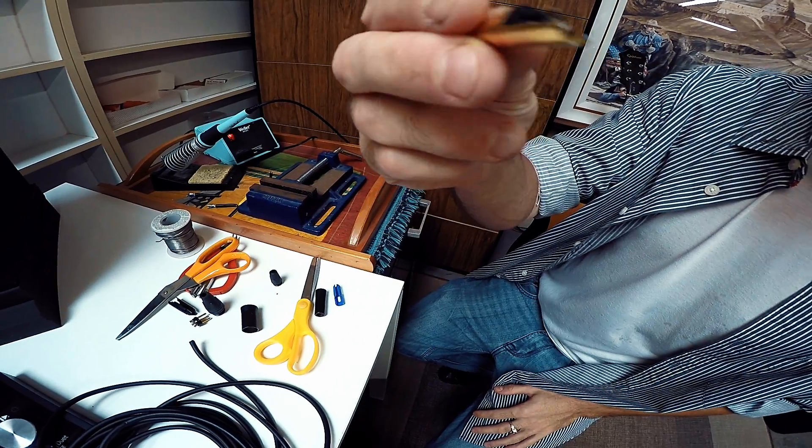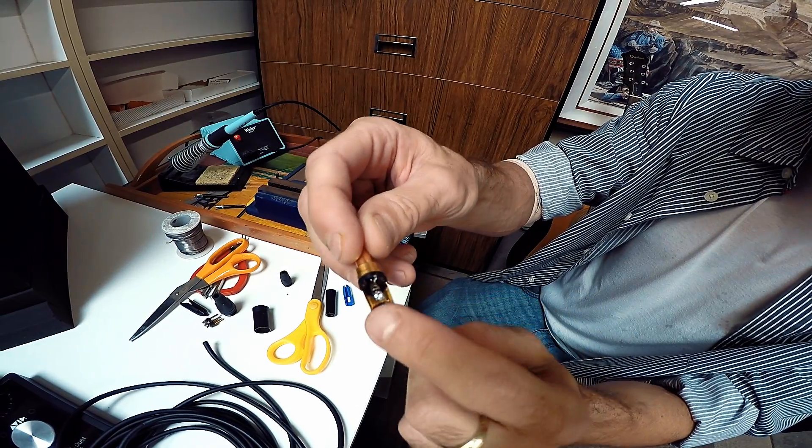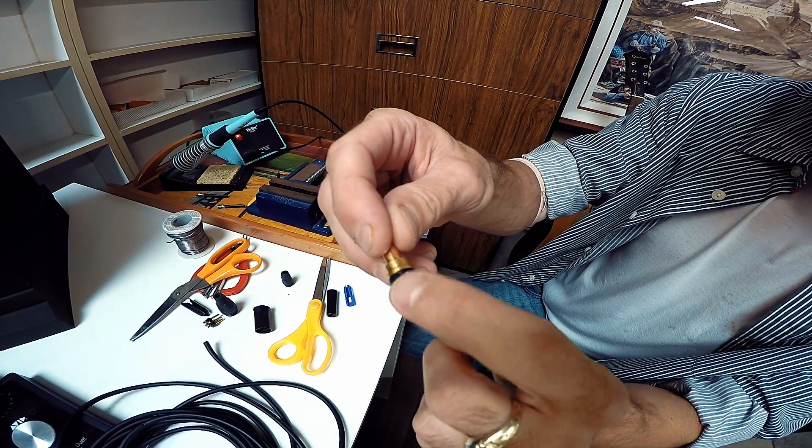This is what our TRS or balanced quarter inch is looking like. We have the three different spots. The ground is going to go here, the white, and then the blue.